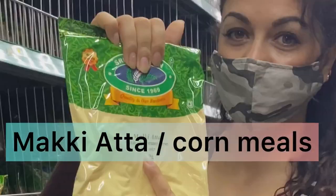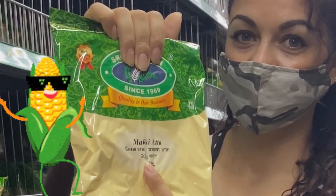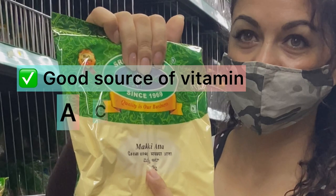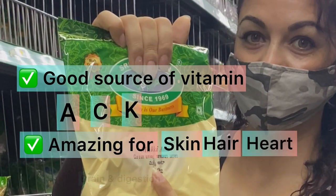Bajra is a healthy, gluten-free alternative to wheat and an excellent source of fiber, which not only helps in weight loss but also prevents weight gain. The next one is makki ka ata, from my region in Himachal, India. It's made from corn and is a good source of vitamins A, C, and K — amazing for your skin, hair, heart, brain, and digestion.